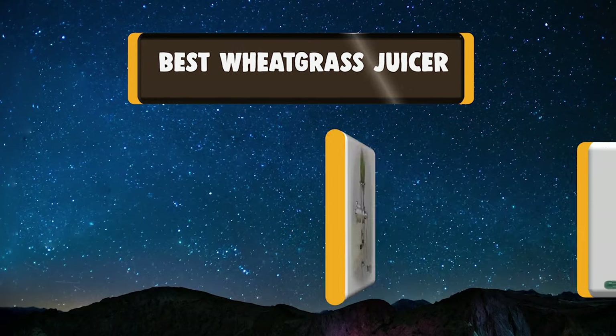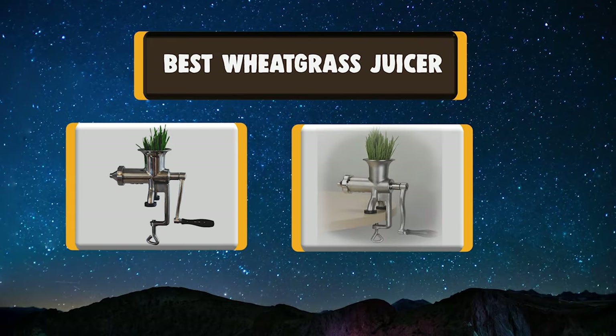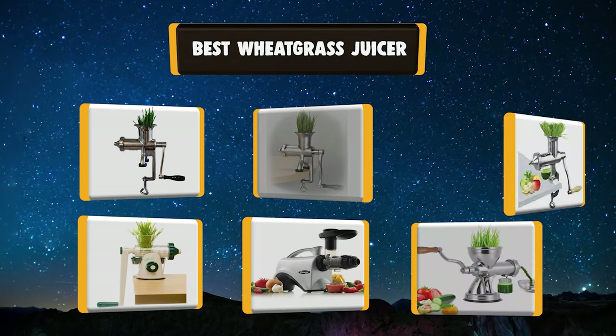Hello there, welcome to Kukianti. Today we are presenting you the 7 Best Wheatgrass Juicers. So let's get started.